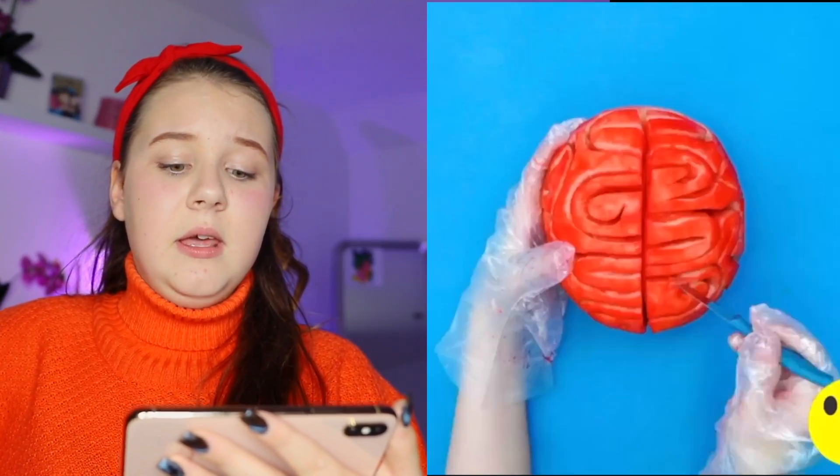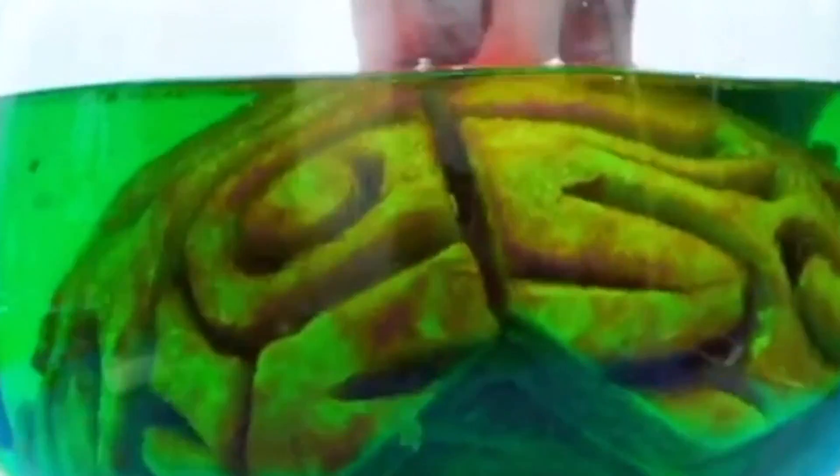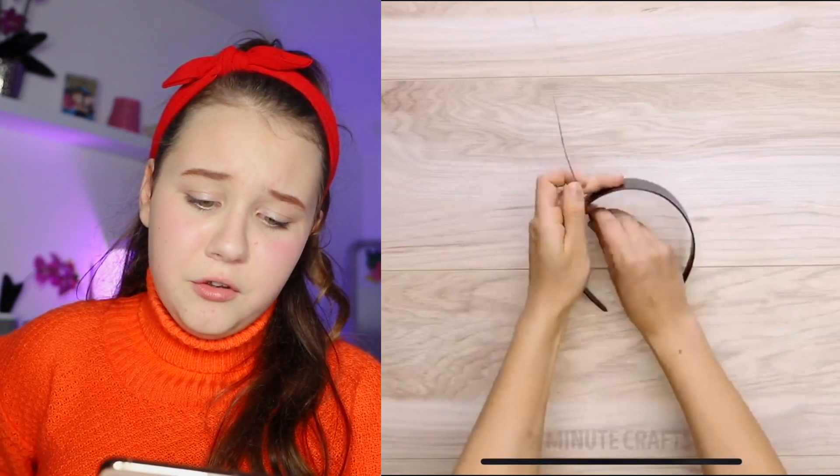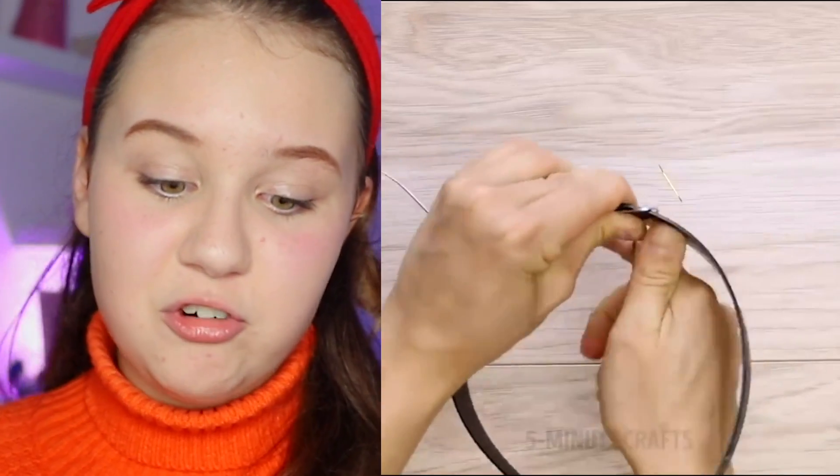We're making a brain watermelon! Is this a watermelon? That's actually a really cool watermelon. It looked a bit gross but I also wanted to try that — cool but gross at the same time.